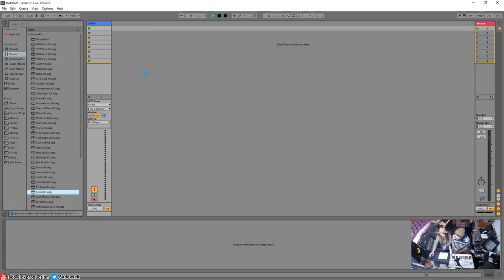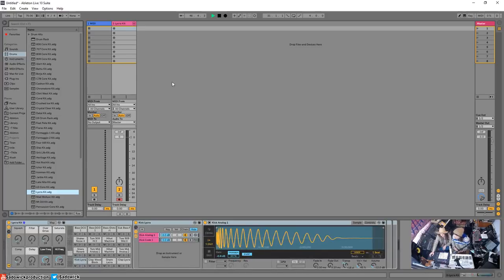So, do you want to program something in, or do you want to record a jamming thing using capture? You can also draw it in. Yesterday we did playing it in, which is the most intuitive way for me, but I'd love you to show me what the other way is — I've seen you draw stuff in but I've never done that myself.